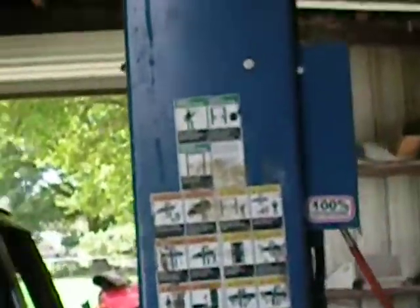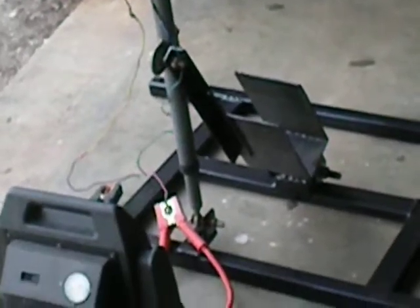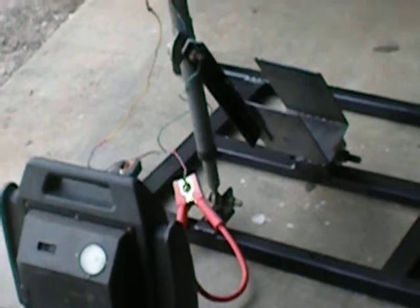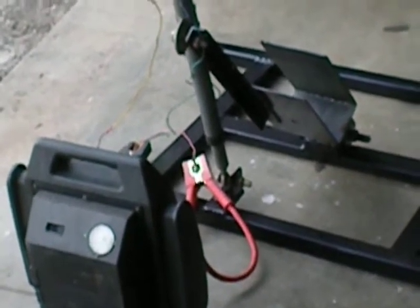I don't know if you can tell, but it got swallowed up with work again here in the shop. Now it's going full retract mode. And again, this is a used prototype.